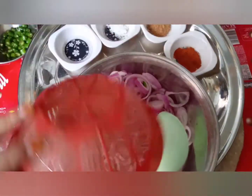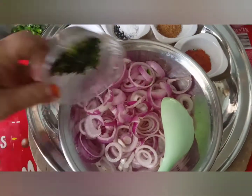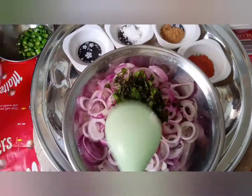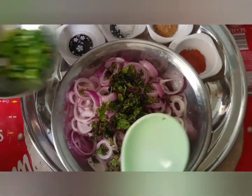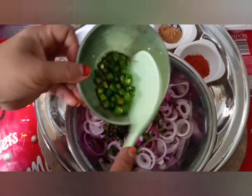प्यास के लच्छे डालेंगे, उसके बाद इसके उपर पौदीना डालेंगे. उसको हमने बारिक काट लिया है, लेकिन बहुत ज्यादा बारिक हमने नहीं किया है, फिर उसके खुबसूरती में थोड़ा सा फारक पड़ता है. अब हम इसके अंदर हरी मिर्चे डालेंगे.